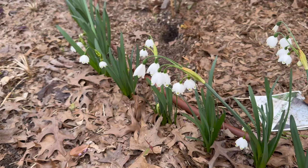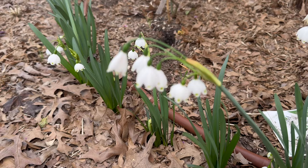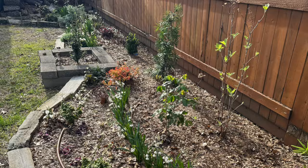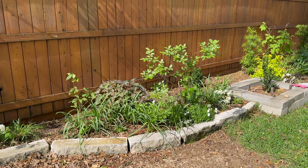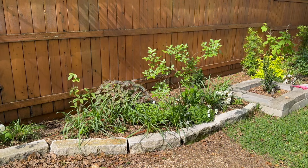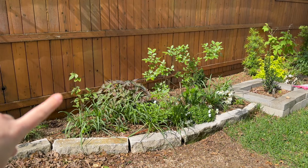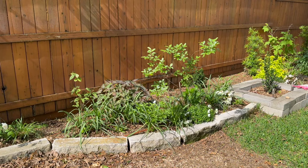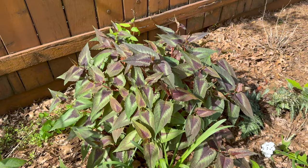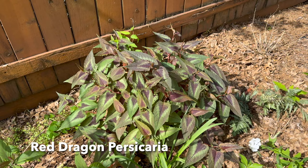Over here I had a bunch of bulbs — you can see all the foliage is still up. I'll insert a picture of how it looked when they were in full swing, because I didn't do my early spring tour. I have an American Beautyberry here — I think that one's the Glam Berry. And this is a Persicaria here — I love the leaves; they have such a gorgeous pattern on them.